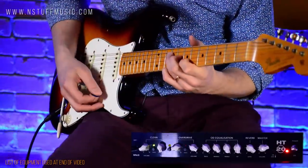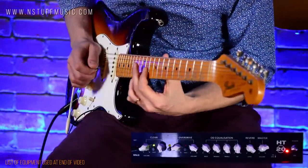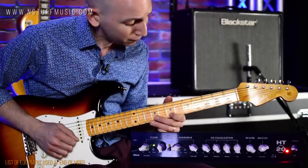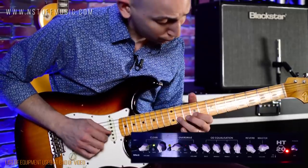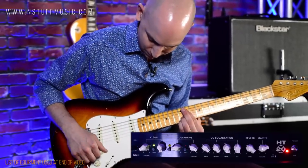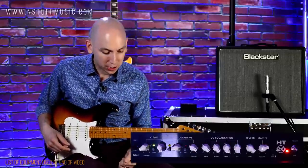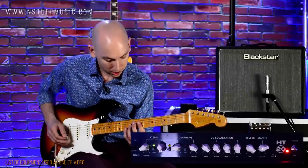Roll the guitar volume down — it's not sparkling clean, but it is still nice and responsive. I also have a JHS analog delay in the loop, so let's hear the effects loop engaged with this tone.